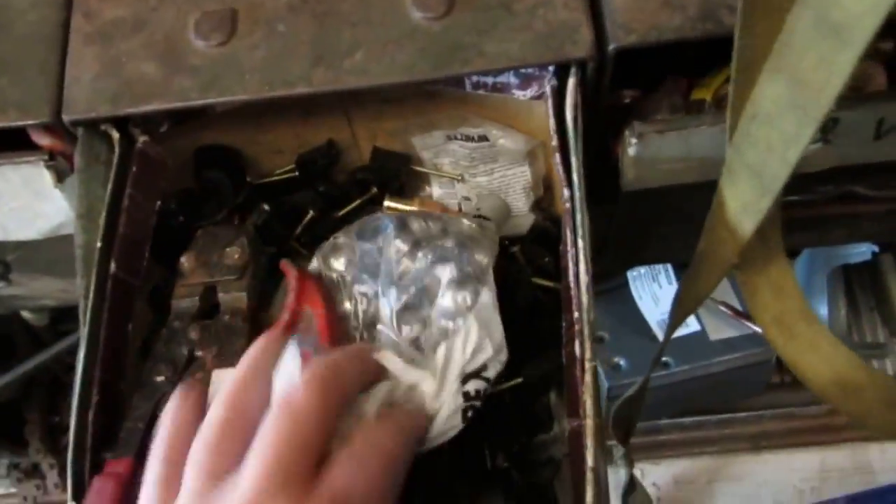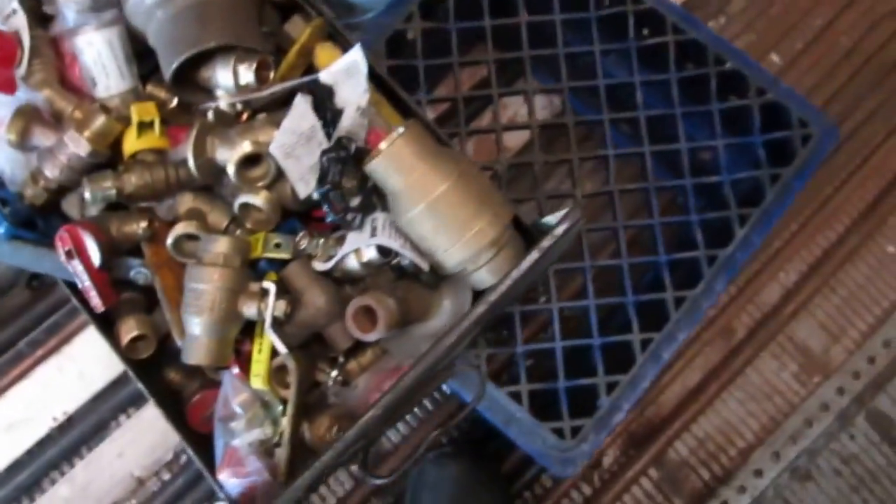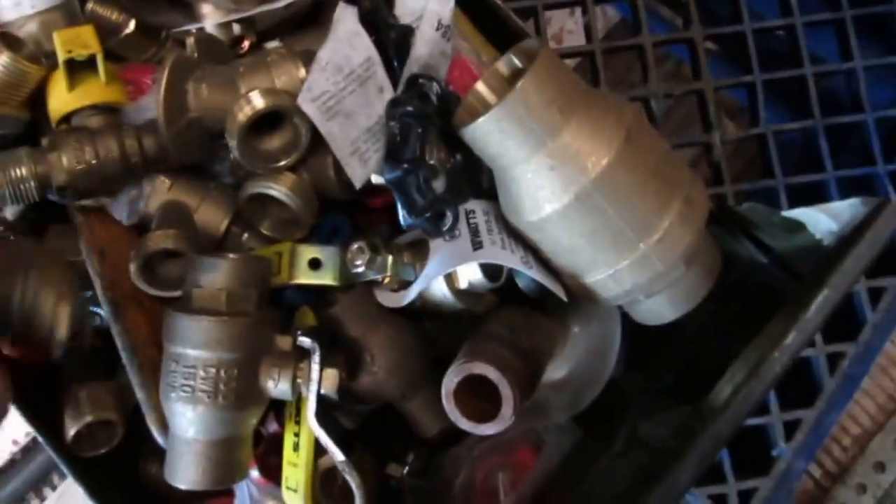This bin here is strictly all PEX — PEX hangers and all the PEX stuff in here. This bin here is all ball valves: half inch, three quarter, one inch, two inch. Ball valves, gas cocks, boiler drains. All my ball valves are in there.